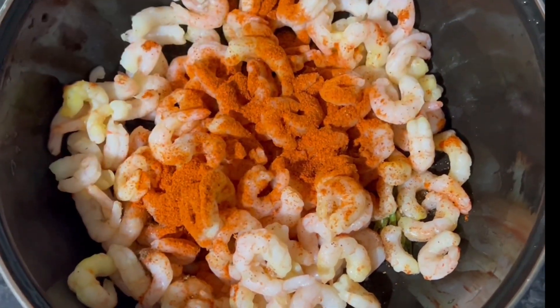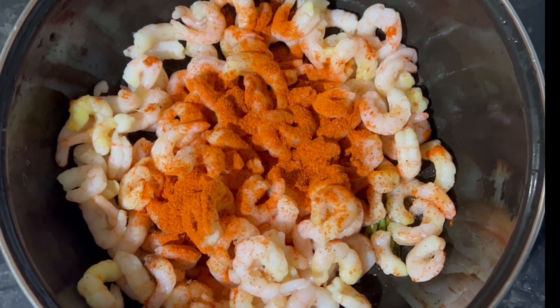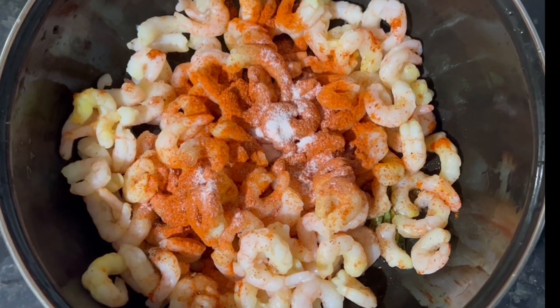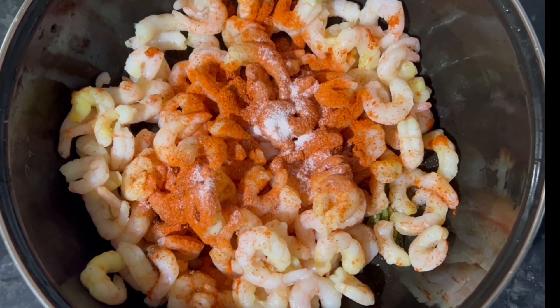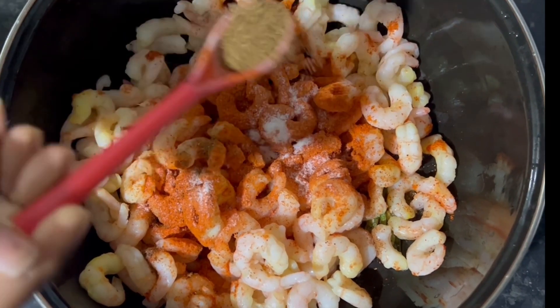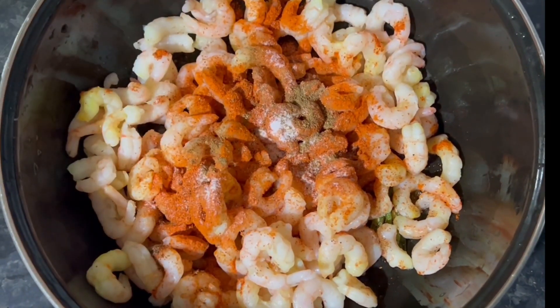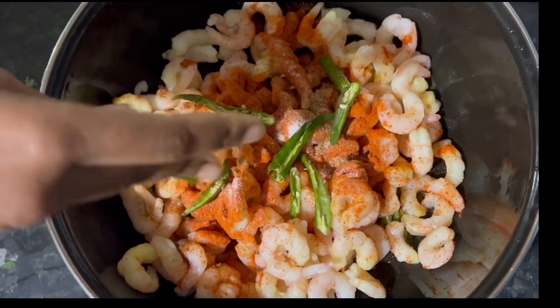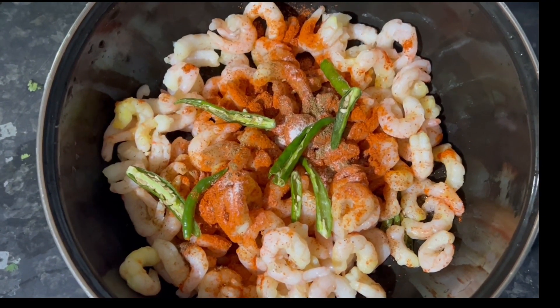First, I will make a bowl of 500 grams. I will add a tablespoon of salt.